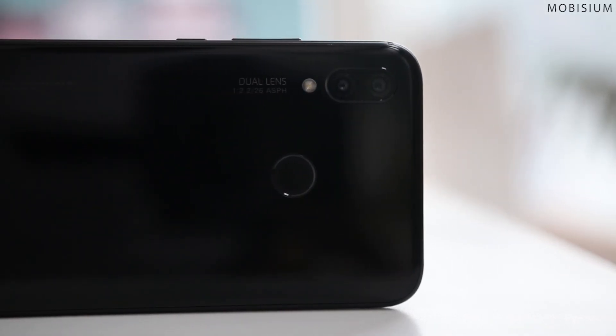I am Abhishek from Mobisium and this is the review of Huawei P20 Lite. But before we start, make sure to subscribe to Mobisium and hit the bell icon. The first thing you will notice about the P20 Lite is how closely it resembles the iPhone X design.